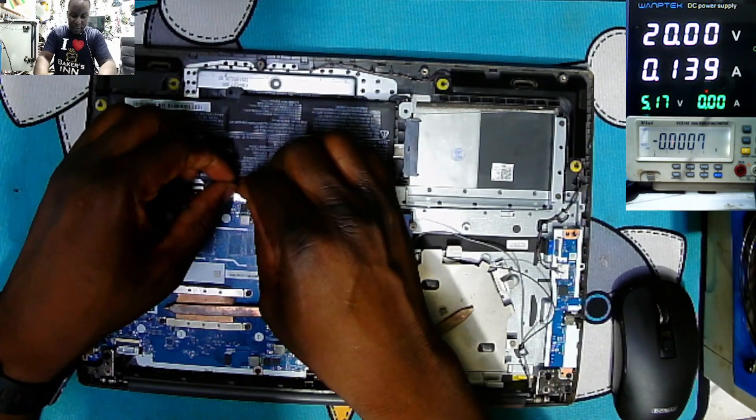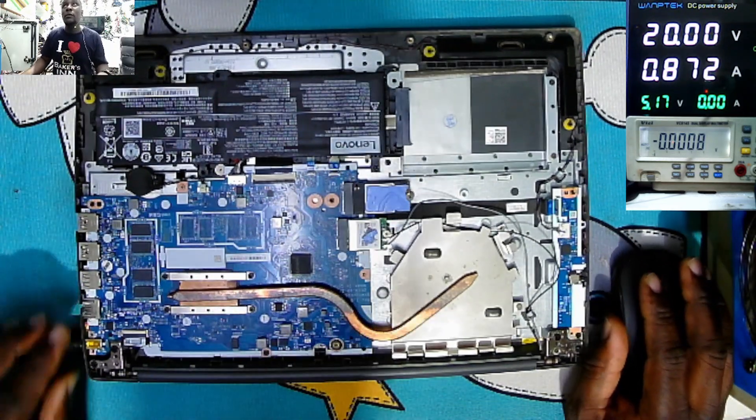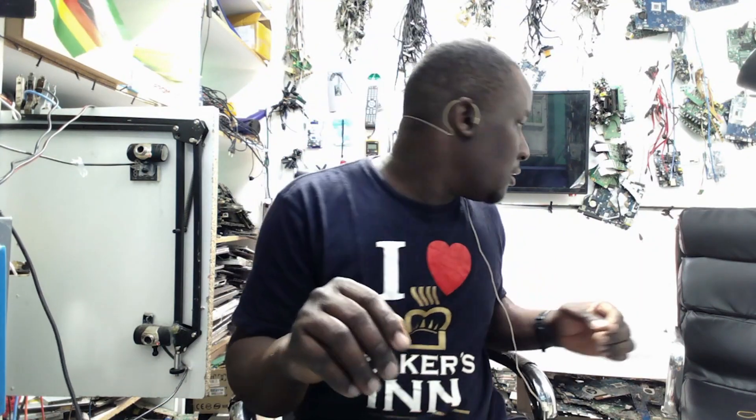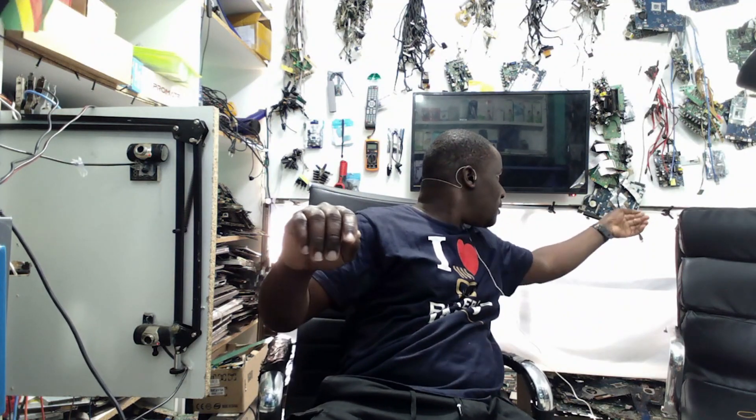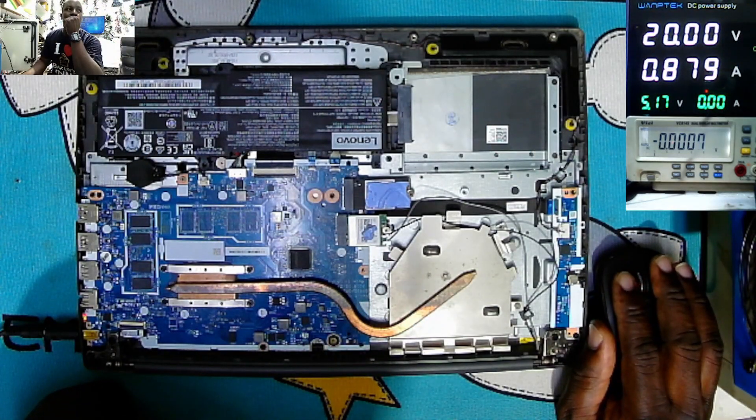Let me plug back the battery. That was the repair. Don't forget to turn on the notification bell for future updates. If you really enjoy our content, please subscribe to our channel and turn on the notification bell so that you won't miss any great content coming in the future. See you on the next one, bye.